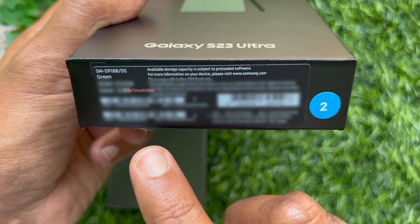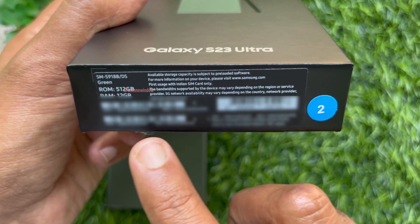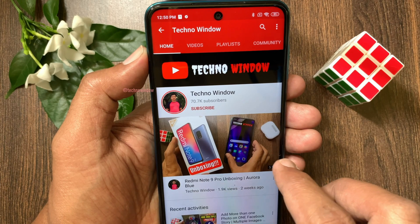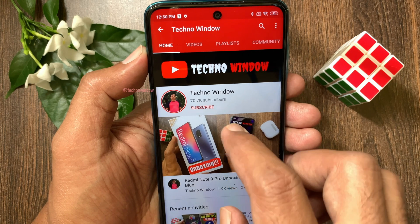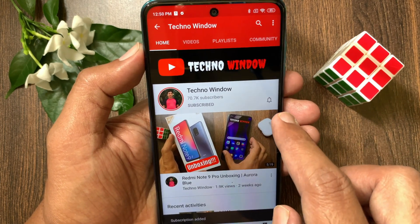These are the steps to check IMEI and serial number in Samsung Galaxy S23 Ultra. Hope this video helped you. Please subscribe to my channel by tapping the subscribe button, and also tap the bell icon to receive notifications about all new videos.